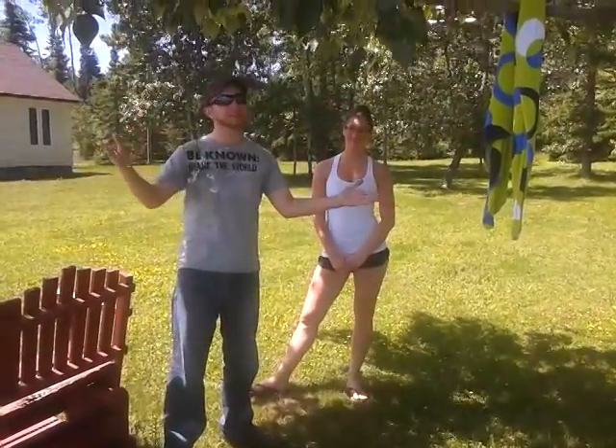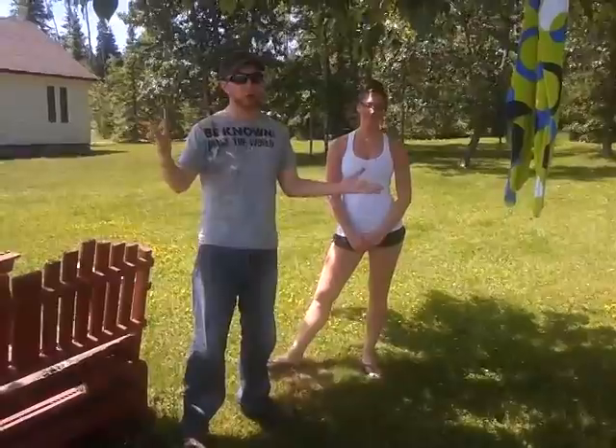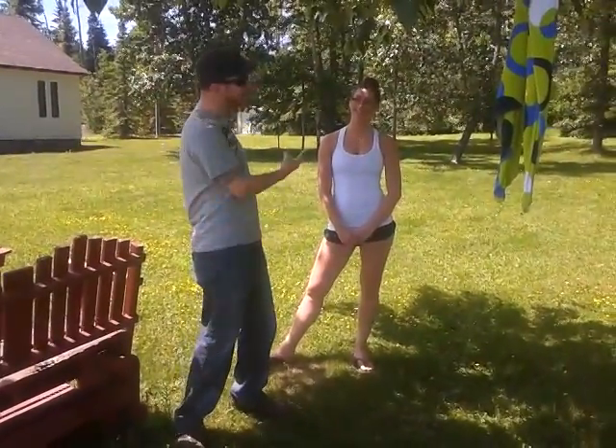Hey, it's Steve Bain. It's officially the summer and that means you may be heading out to the cottage sometime this summer. We're going to have a Stay Active Timmins outside with Jen Salah.